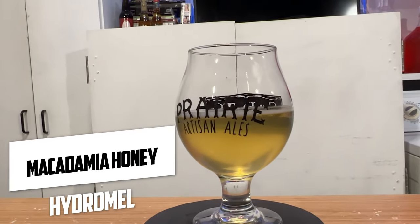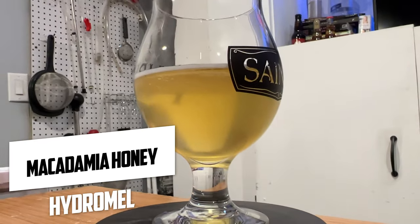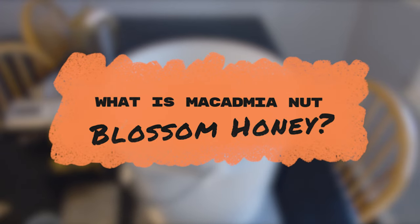Today we're making a crisp carbonated macadamia nut blossom hydromel. So what is macadamia nut blossom honey?